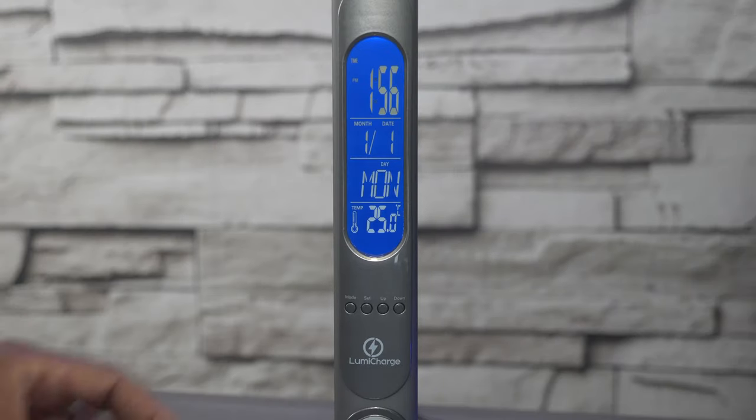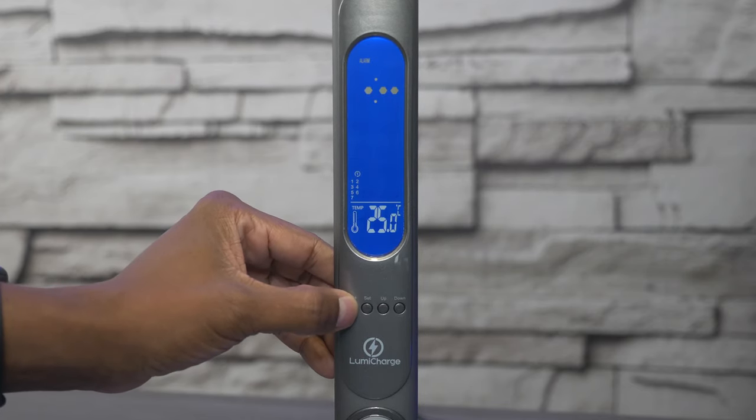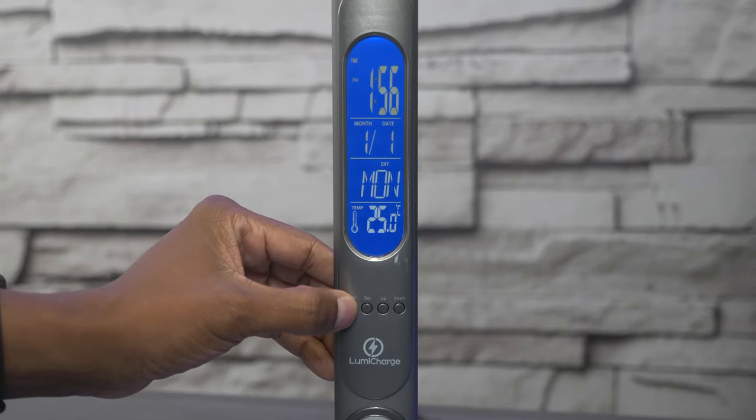It's very easy to set up your times and alarms just by hitting this mode button. You can make it 24 hours, you have seven different alarm choices, you also have a timer, and then back to the main clock.